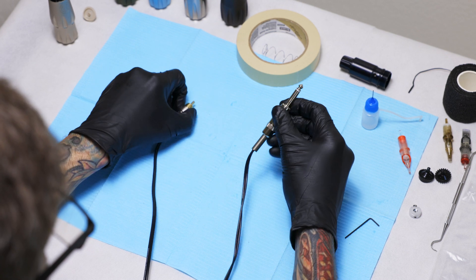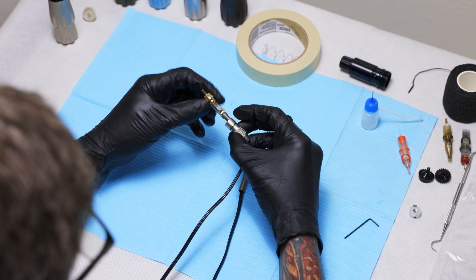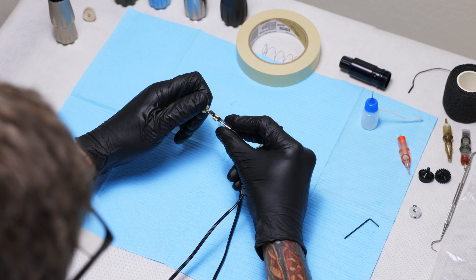This side goes to the power supply and this side goes to your machine, and both are repairable — very simple.